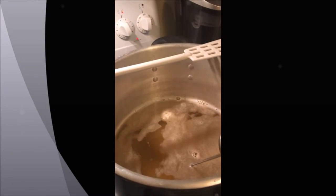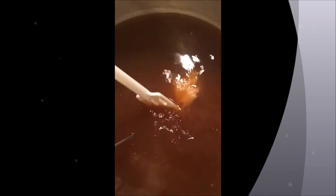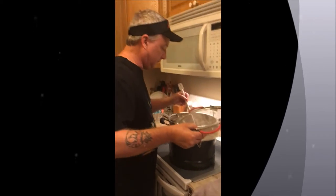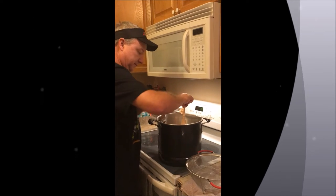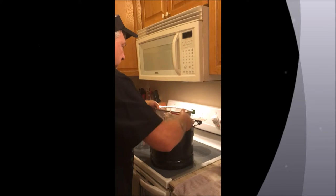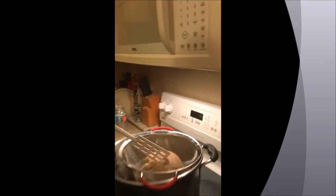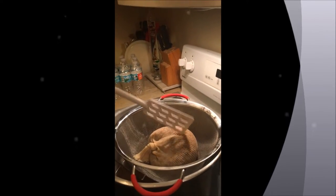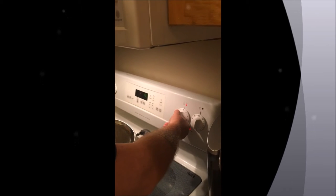We are creating our wort — see you in 20 minutes. Okay, come over here and look — can you see our nice wort? Look how beautiful that wort is! Now we're going to remove our sock without getting burned. We're going to let all these goodies drain for a little bit. We don't want to squeeze it or put any extra stuff in there; just let it drain naturally. While that's draining, we're going to bring our pot up to a boil.